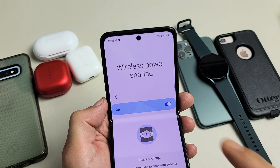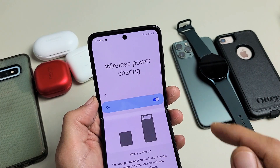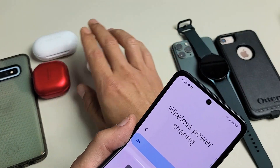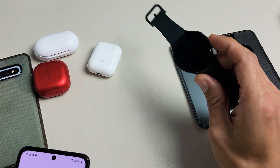I have a Samsung Galaxy Z Flip 3 here. I'm going to show you how to use the wireless power sharing feature. I'm also going to see if it charges my Apple AirPods, my Samsung Galaxy Buds, some phones with cases, even my Samsung Galaxy Watch.